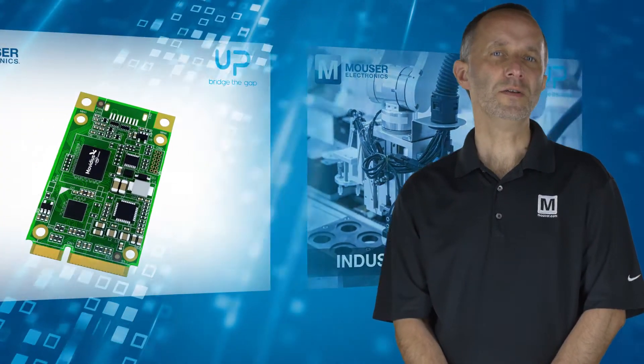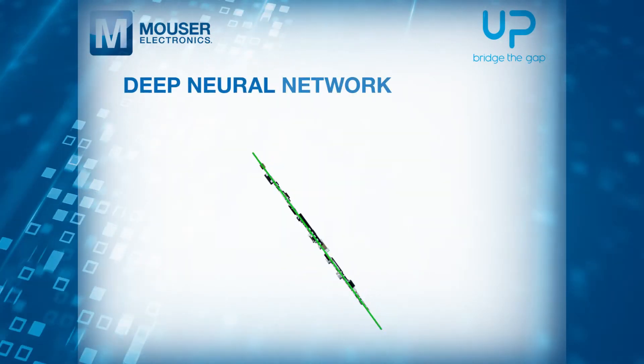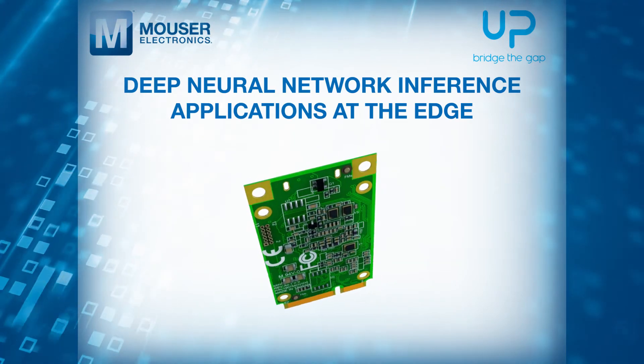The Artificial Intelligence Core offers field deployment of deep neural network inference applications at the edge, enabling fast prototyping and validation.